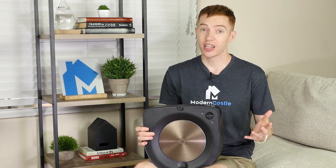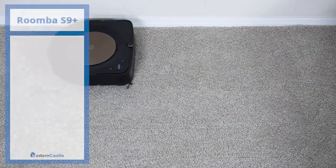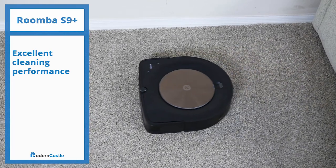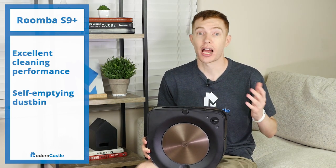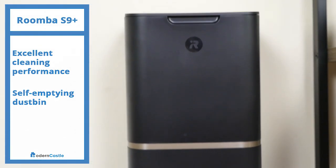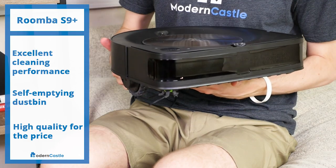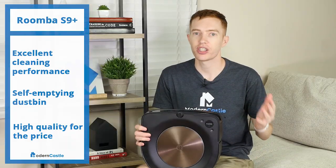Should you buy the Roomba S9 Plus? While it is incredibly pricey, it also includes some of the most advanced features available in robot vacuums today. The S9 Plus is great for anyone who wants excellent cleaning performance — it scored virtually flawlessly across all of our cleaning tests, making it one of the best robot vacuums we've tested to date. It's also great if you want the self-emptying dustbin, a feature we've only seen from iRobot on their S9 Plus and i7 Plus. And finally, the S9 Plus is great if you're not afraid to spend a little extra money for quality. It is one of the most expensive robot vacuum cleaners on the market, but if budget isn't a concern, the S9 Plus has some of the most bleeding-edge features available and the cleaning performance speaks for itself.